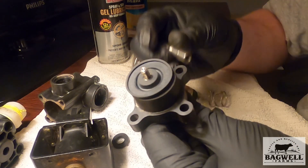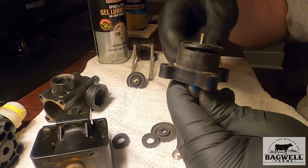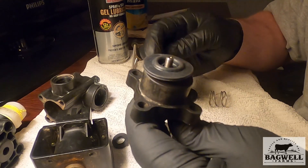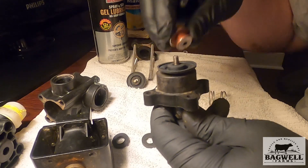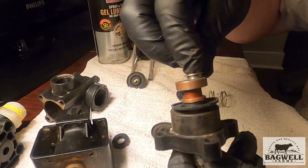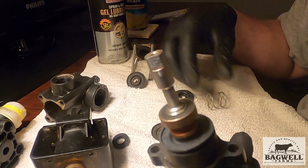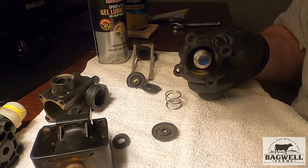Now this is going to go on here like this, and we've already replaced our rubber. That's going to sit there, then you put the washer in, then you put the little holder in there, and this screws down like this.